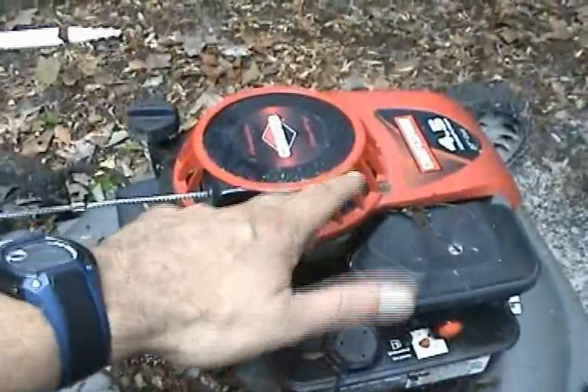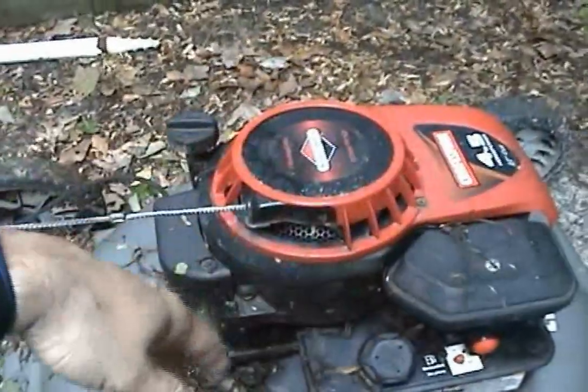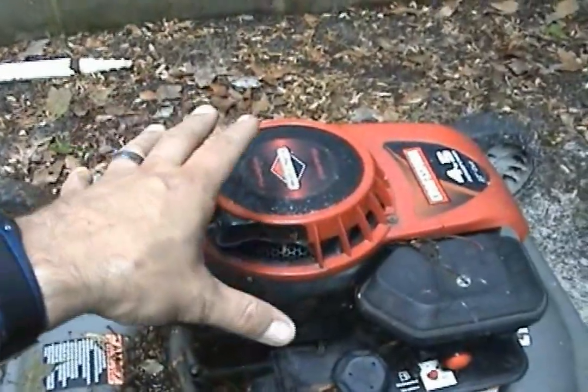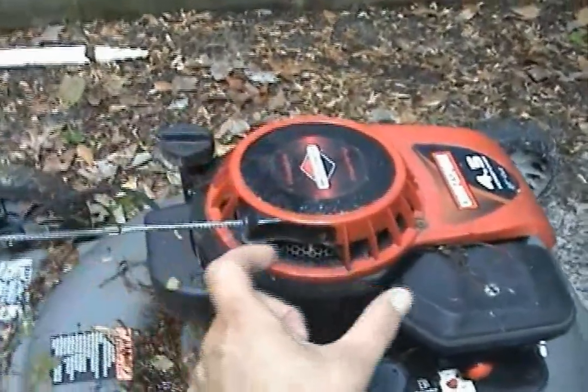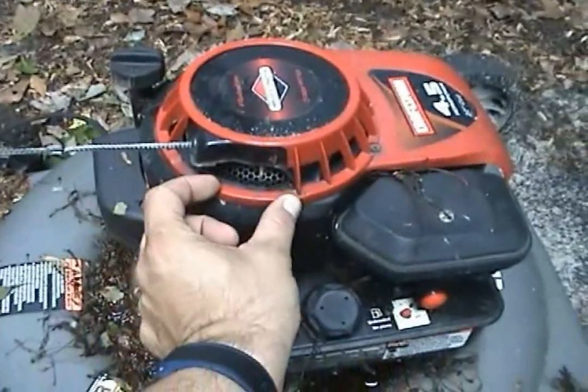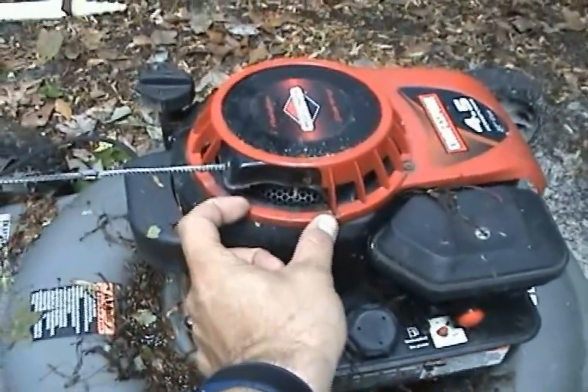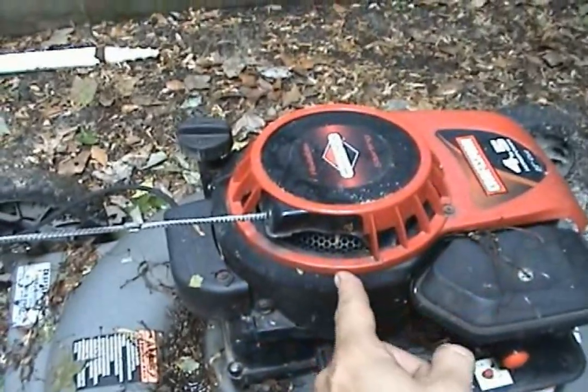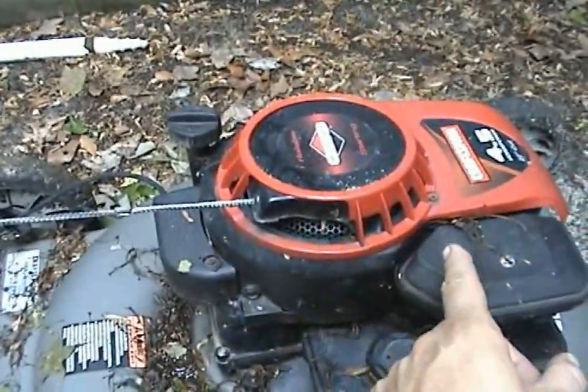It fires a spark into the spark plug. You want energy? Great way to get it right there. Get a magneto — they're out there. If you're trying to spin something and get electricity, stick a magneto on it. It's about this small, sits on the side, sends a pickup — picks up on the spin of the magnets, brings it through the coil, jumps the spark plug. Talk to you later.